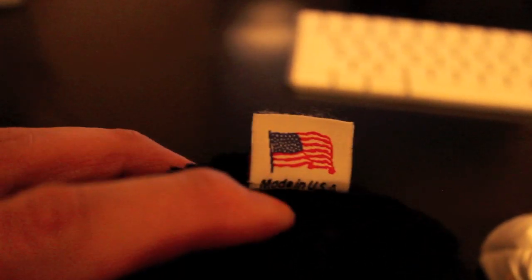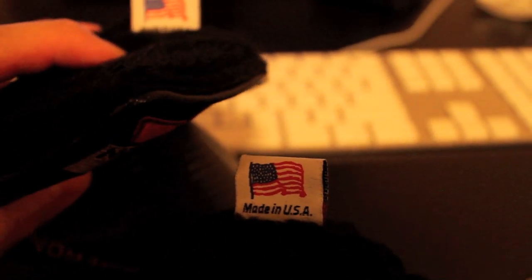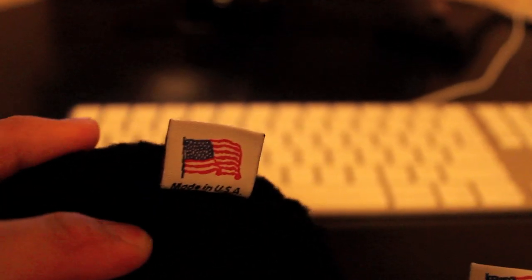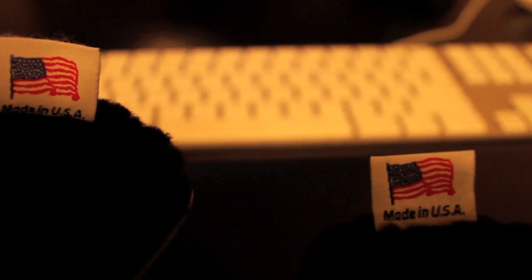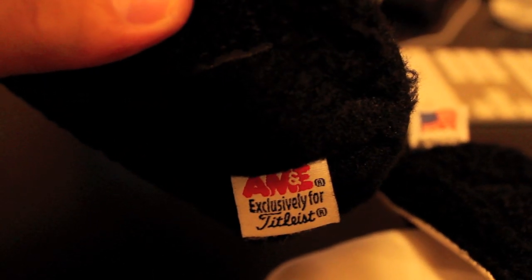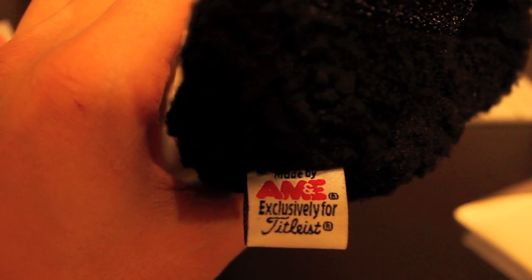For the tags inside the head cover, in my previous video I did say to look for these for authenticity, but just looking at the tag on my authentic head cover, they almost look identical to the fake ones. I wouldn't be surprised if they used the same tag. On the right you see the fake made-in-USA tag with the flag, and on the left is the real one inside the head cover that came with my Golo. You can barely see a difference. On the other side of the tag you'll notice the 'exclusively for Titleist' logo, and again these look identical.